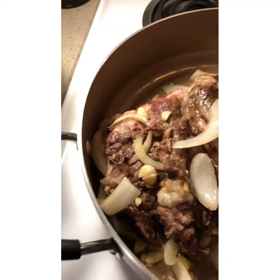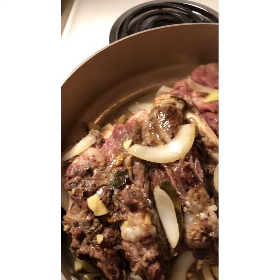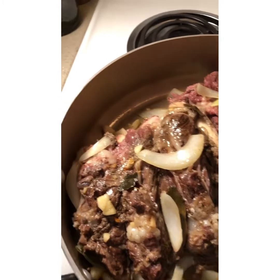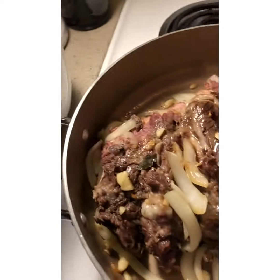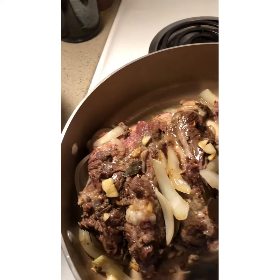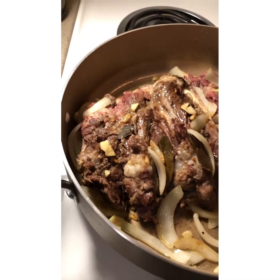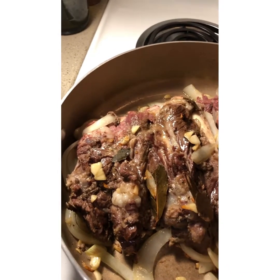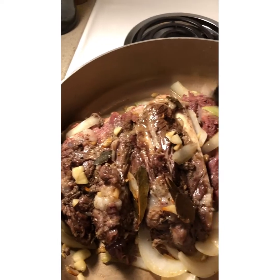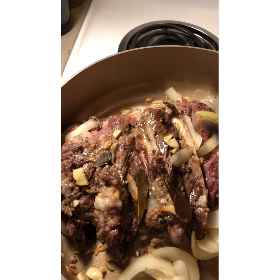So guys, these are our ribs that we put in the Instant Pot for 30 minutes. I've transferred them to the stove so I can sauté with my garlic and onion. We're just going to add a little bit of salt and black pepper since I already seasoned this while boiling it, so that it can be tastier.